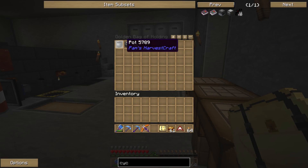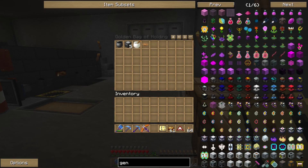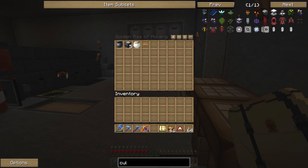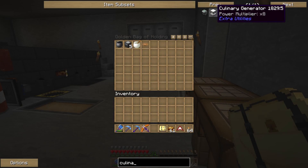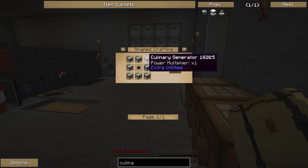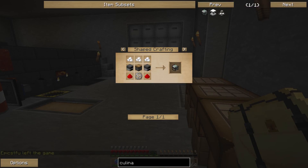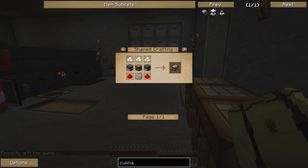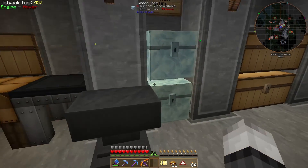We made ourselves more cyclic assemblers — now we have five of them. The next thing is to make the culinary generator. Our main goal is to make eight culinary generators and a resonant energy node, which is made in a QAD assembly table. For now, let's make the culinary generator.